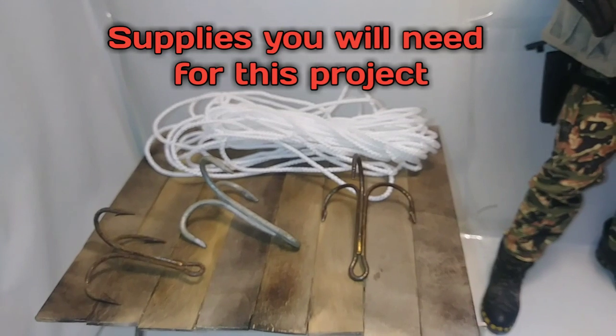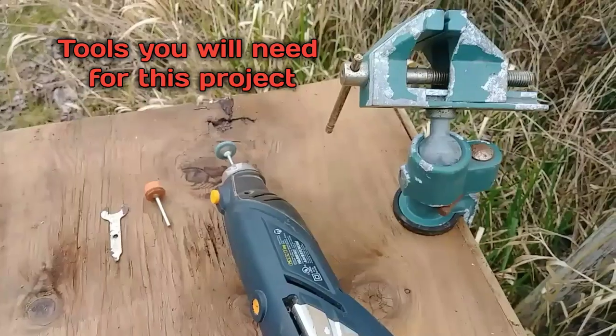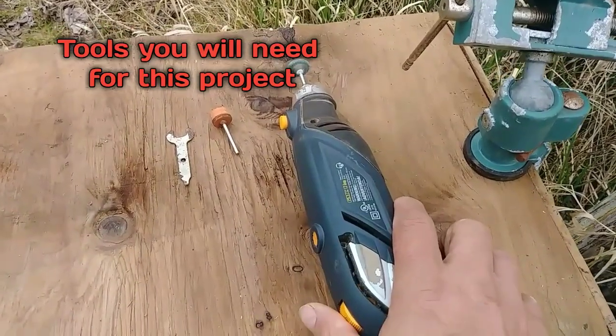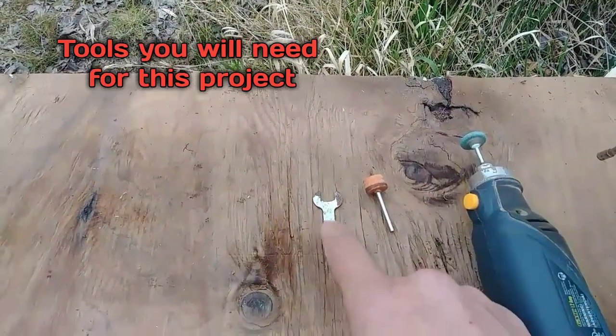Supplies you'll need for this project: three-prong fish hooks and some string or rope. What you'll need for tools: a vise, a Dremel or a high-speed rotary tool, and a couple of grinding wheels. You're going to need those too.